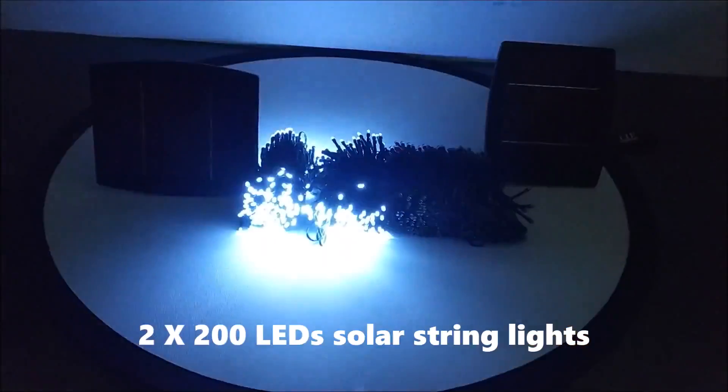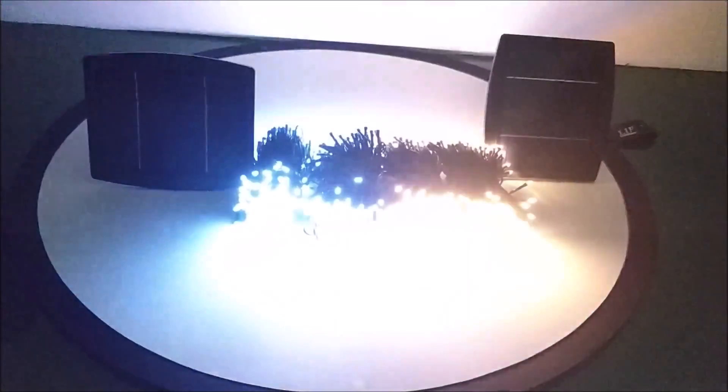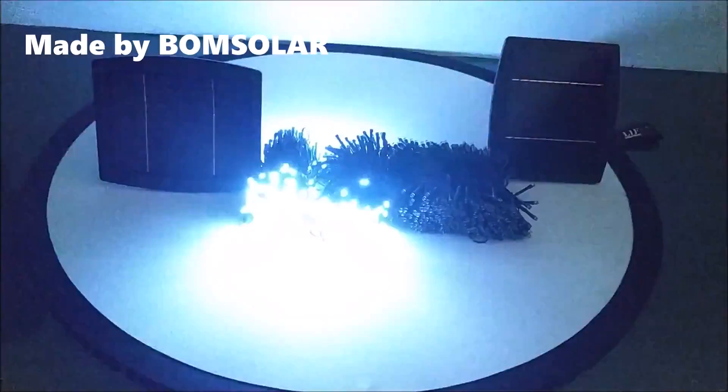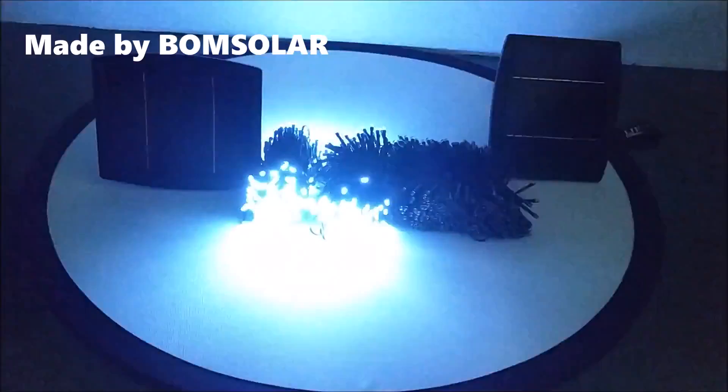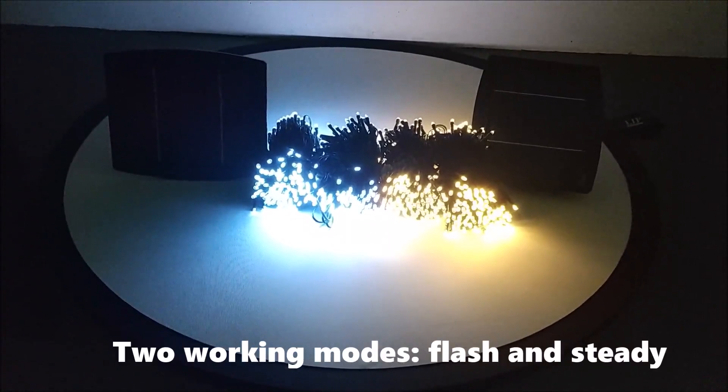2x200 legs solar string lights, made by Bomb Solar. 2 working modes: flash and steady.